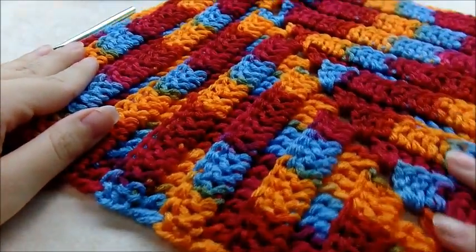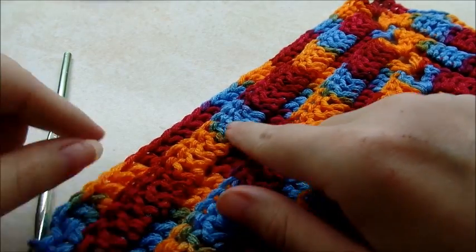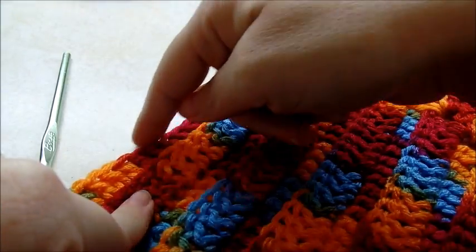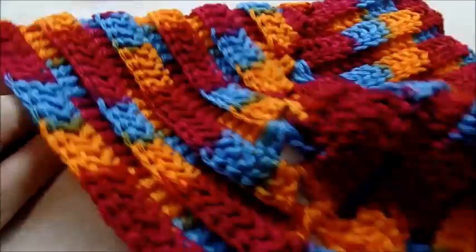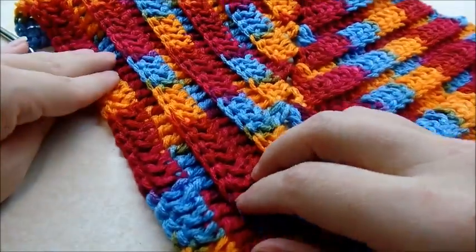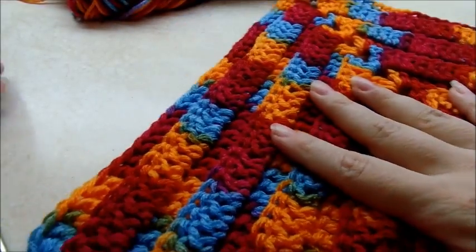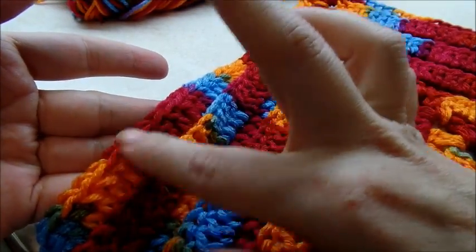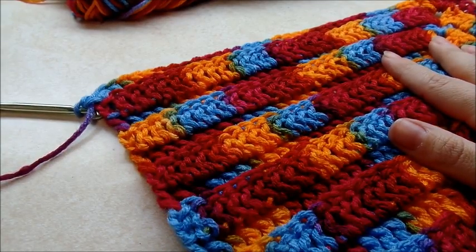Once you get done with your 18 rows, you're going to notice that there's two sides. Look down here at the bottom and you'll notice that this row sticks out a little bit and the next row is kind of set back — that's the right side up for me. But you can actually do it either way. I'm going to do it where the second to the last row is the one that's popped up and the last row is set back a little bit. So now I'm going to go around the whole piece with a row of single crochet.